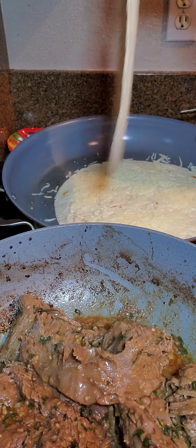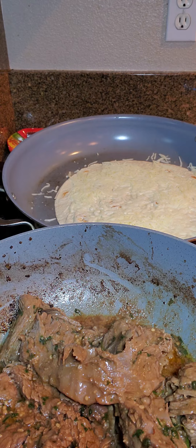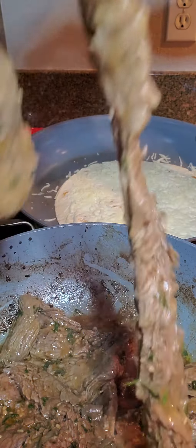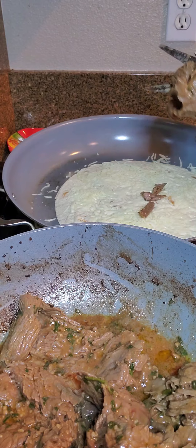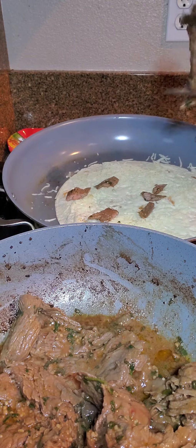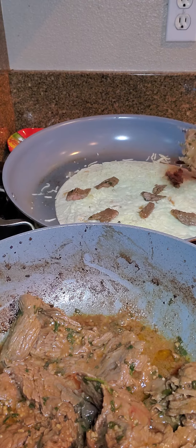I'm going to pull off this top and you can see some of the mozzarella is already melting. I'm going to take this long piece of cooked carne asada and chop it up into different parts of the quesadilla so that every bite has some meat in it. This is a large quesadilla.